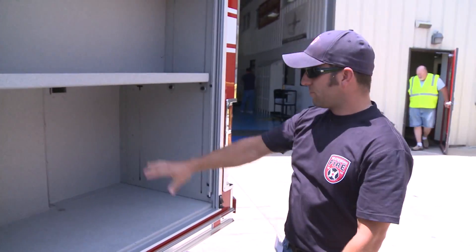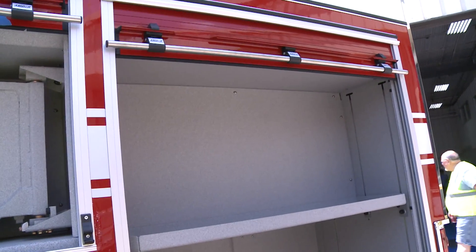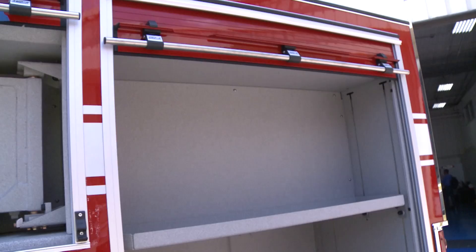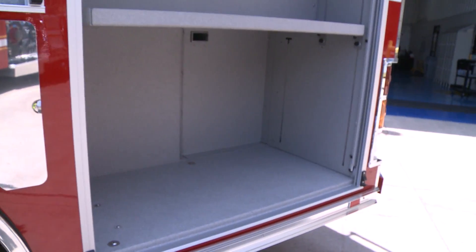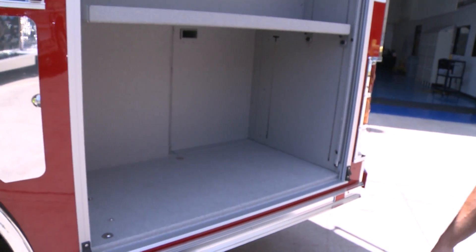And of course, just another very deep compartment with adjustable shelves to place numerous tools. This truck is not really specified for any type of service other than just an engine, but we wanted to have a lot of extra room for tools that will be added on in the future.